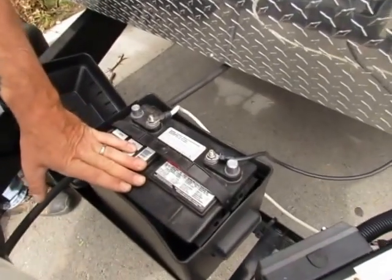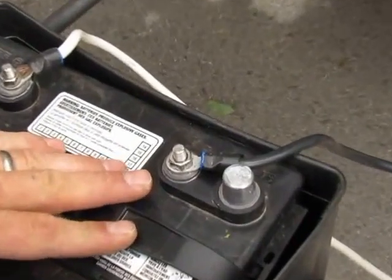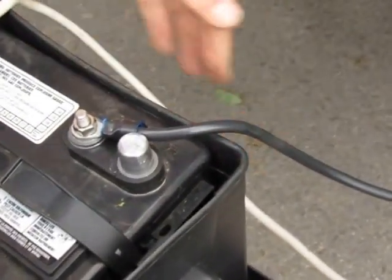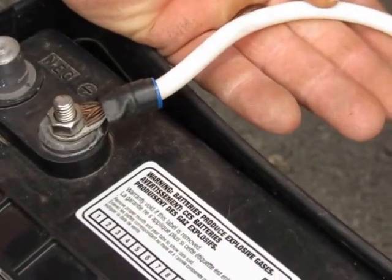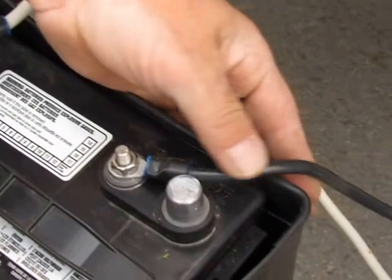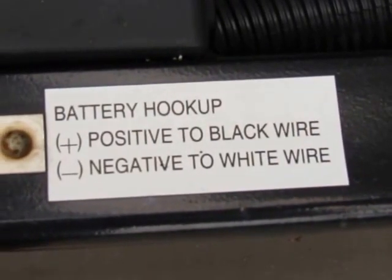I made a mistake when I first did this — I ended up putting positive to the negative and negative to the positive. On the RV, the black wire is your positive and the white is your negative. Typically it'll be black and red, where black would always be negative. So don't make the same mistake I did — make sure your white goes to negative and your black goes to positive, otherwise you could blow a lot of things and it's going to be very expensive. Luckily I did not do that; it was just a few fuses that I ended up blowing.